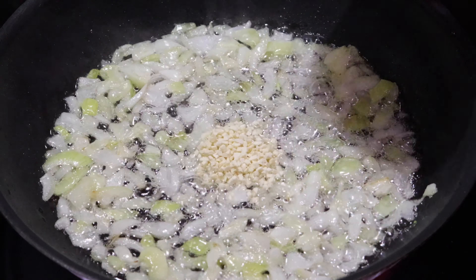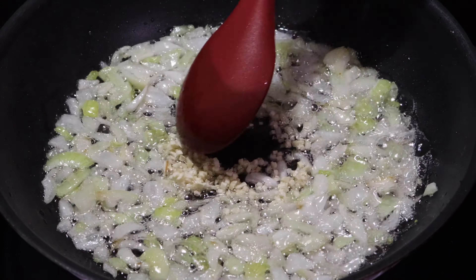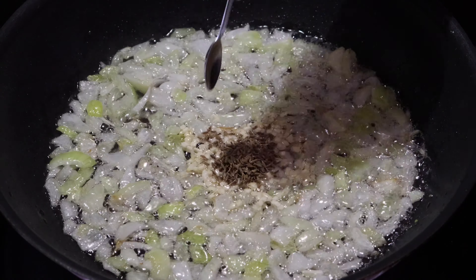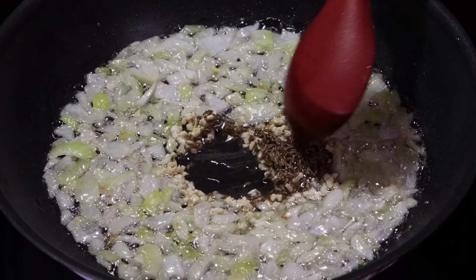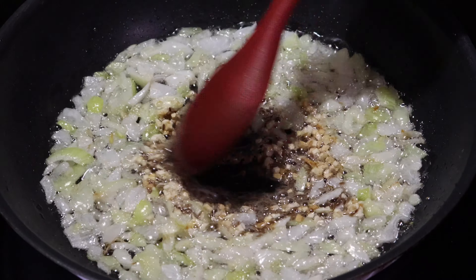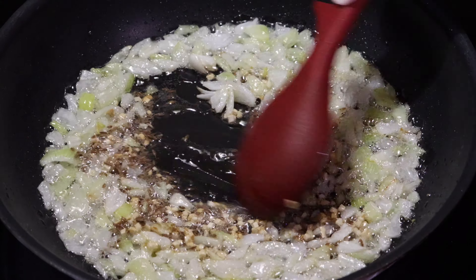Now I am adding 2 tbsp of chopped onion, 2 tsp of garlic, and 2 tsp of cumin seeds. Saute it for 1 minute.